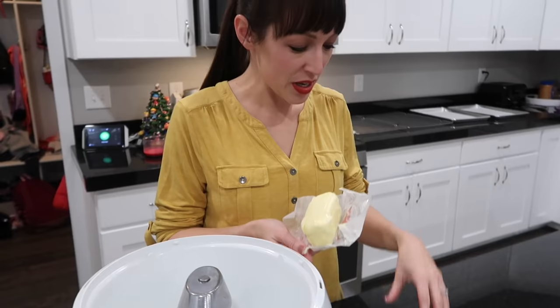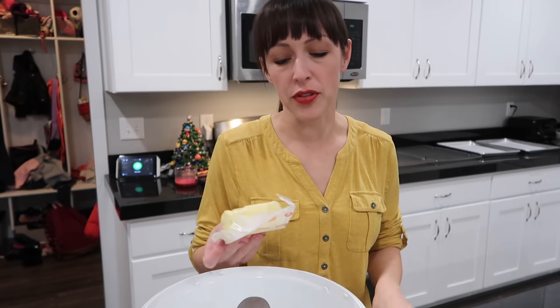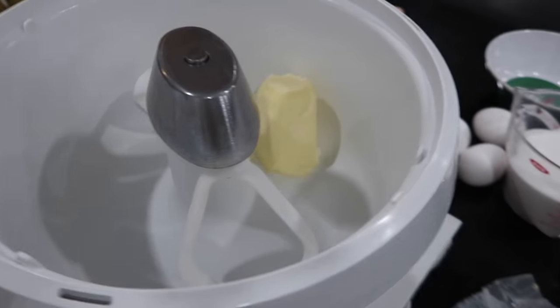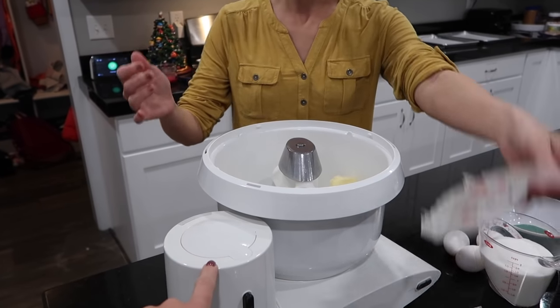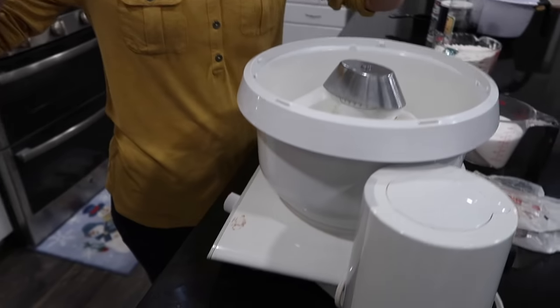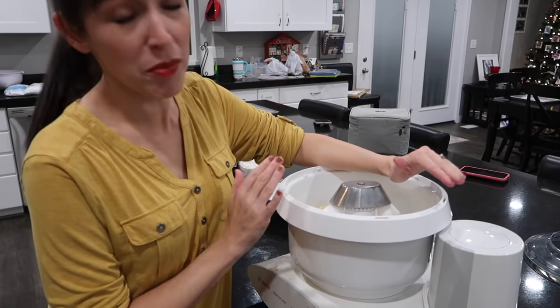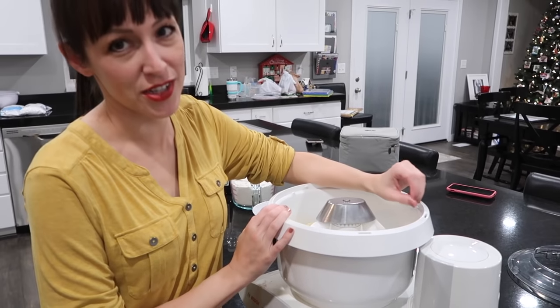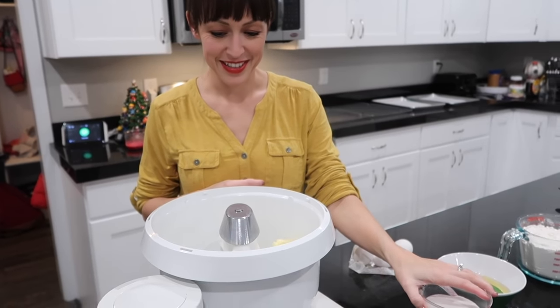It's super easy. We need one cup of salted butter, softened — Steph usually puts it out the night before. She's using a Bosch mixer rather than a KitchenAid. Once you've had a Bosch mixer you would never go back — they're known to make bread but here we make cookies.